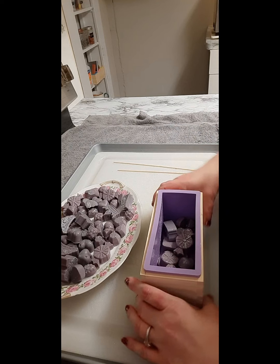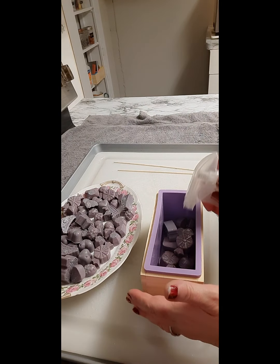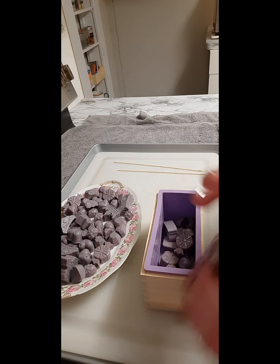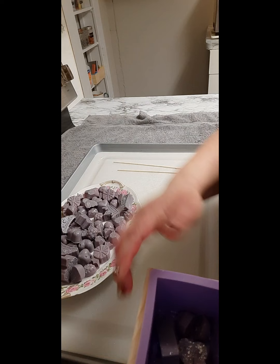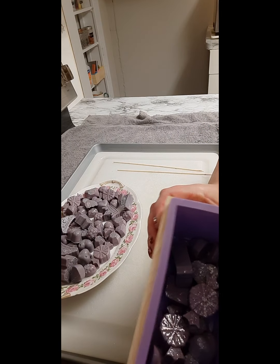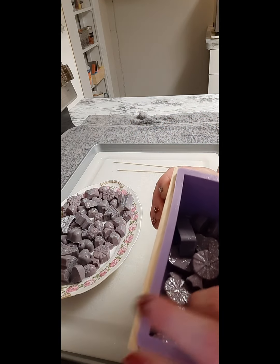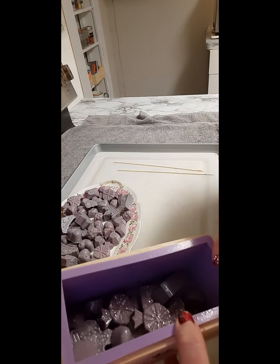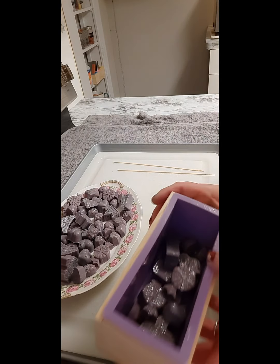I'm just going to add a row — a layer of them — because not even that much on each layer, because you really do want the soap to get down in between the nooks and crannies. If there's not a gap and soap cannot get through, it'll just turn into a hole.